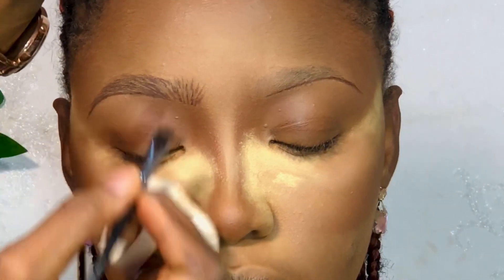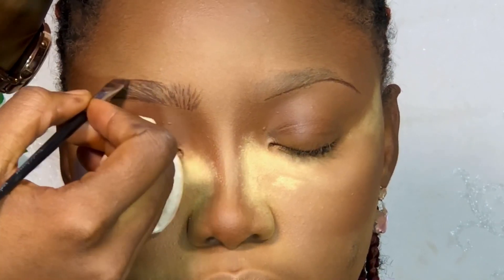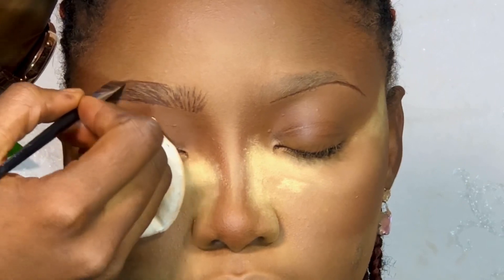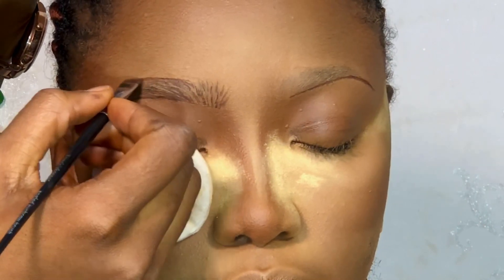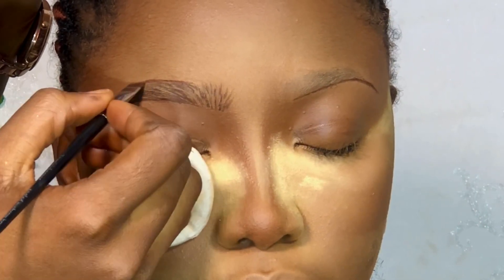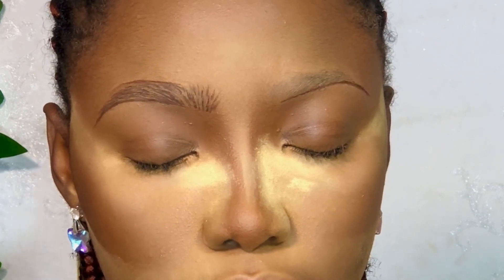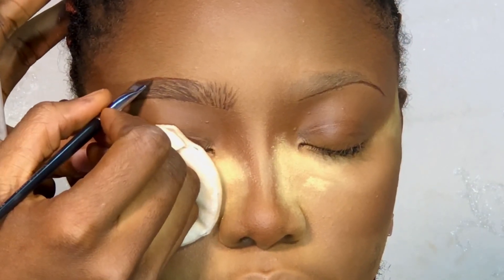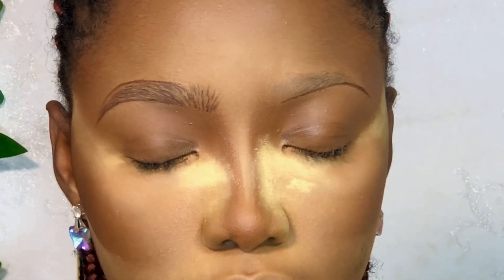This is actually a little bit different from what I was doing early last year — this is my updated brow routine. After making the strokes I went ahead to make the upper line of the brows. I achieved this using a brown gel liner from Million Pollen — yes, that is what I used for outlining.